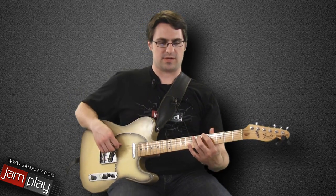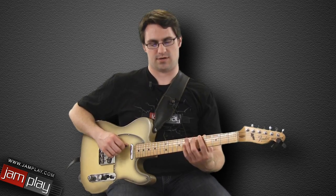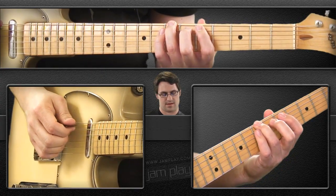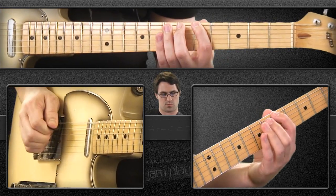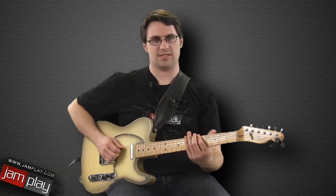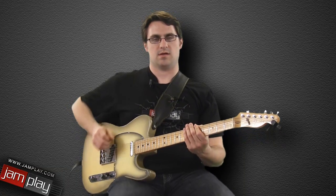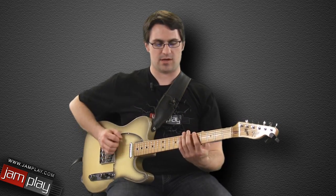We're starting with our major pentatonic lick, which is hammering on from the 5th fret to the 7th fret on the lowest string, then up to our D, and then back down to B. It's a nice easy lick — we're playing 16th notes so they go by pretty quick, but we're just hammering on.